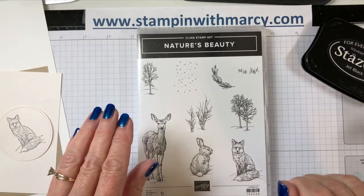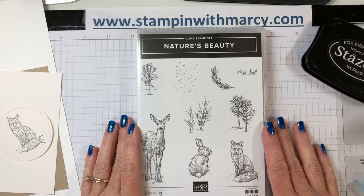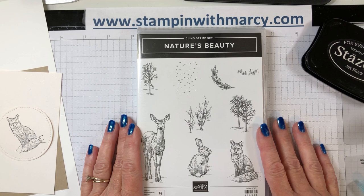Hi everyone, it's Marci here from Stampin' with Marci. I'm an independent Stampin' Up! demonstrator in Canada and I sell all of the products that I share with you. Today I'm here with the Creating Kindness design team and this month our hop feature is ink refills.